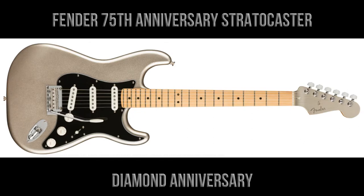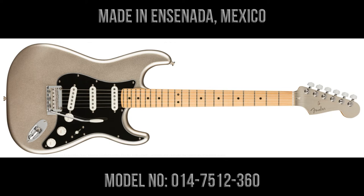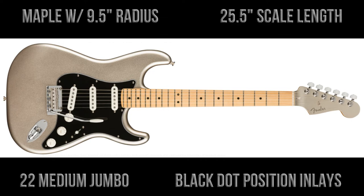The guitar is finished in diamond anniversary, and they will be made at Fender's production facility in Ensenada, Mexico. The model number is 0147512360. The guitar has a maple fingerboard with a nine and a half inch radius.